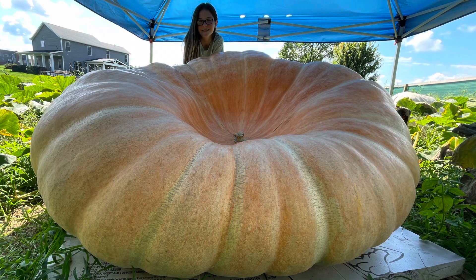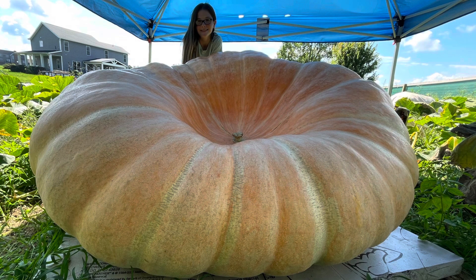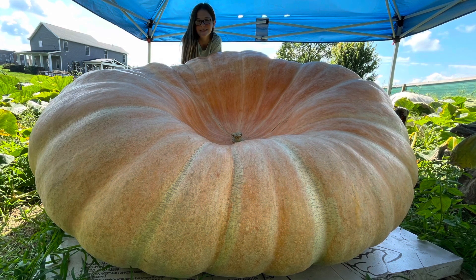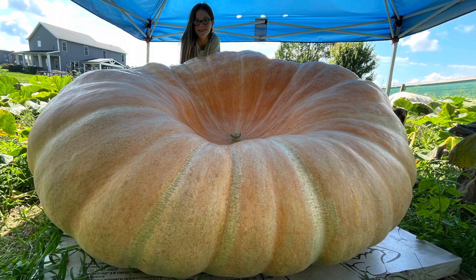If any of you guys are interested in any seeds from either one of her pumpkins or anything I've grown in the past, I'll leave a link in the description of how you can get them. Again, God bless you and your families, and hopefully you get out there and grow yourself some giants.